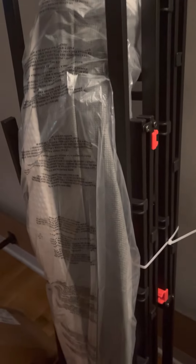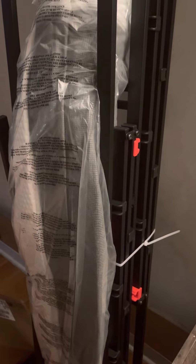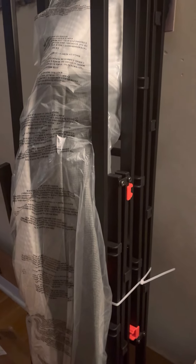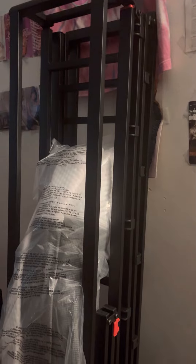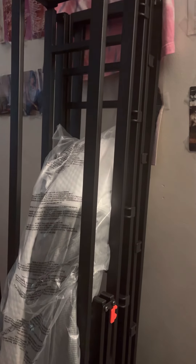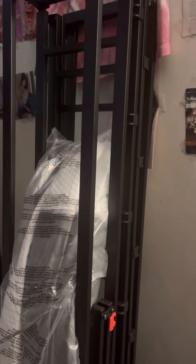I've never had a metal box spring before. Comment down below and let me know if you all have ever had a metal box spring, or if you've only had wooden ones. I always had wooden ones growing up, but I heard these metal ones are better. This is my first time trying one, and I heard they're really good and easy to put up — quick and easy.